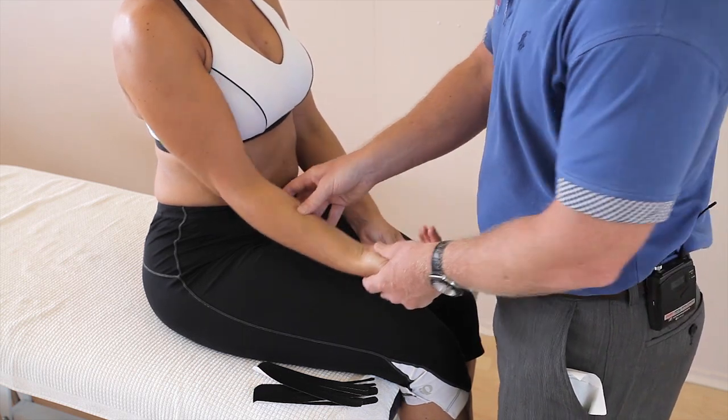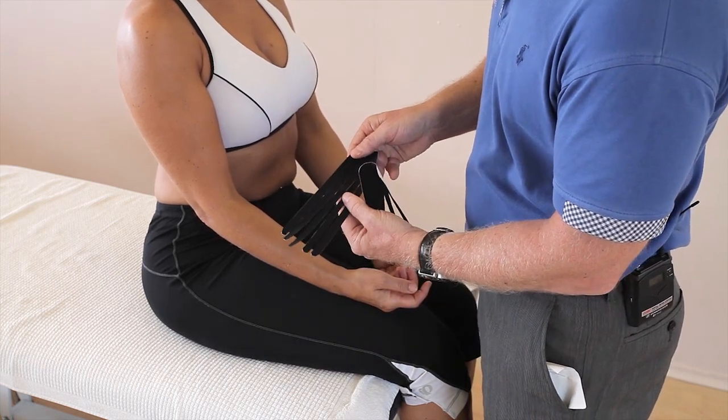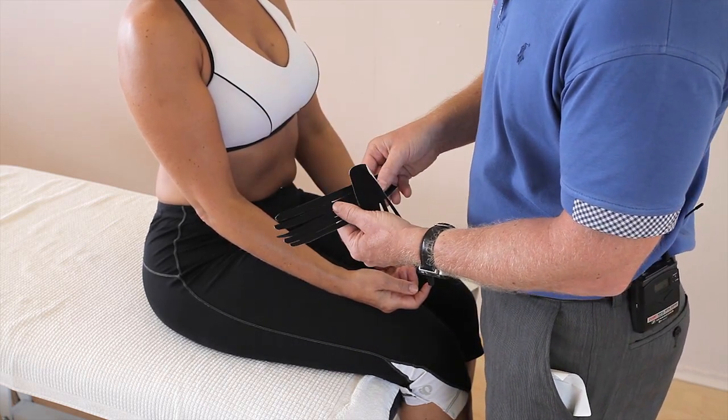The tape you're going to be using is two eye strips and I've pre-cut them into five individual fingers and I've rounded off each of the ends.